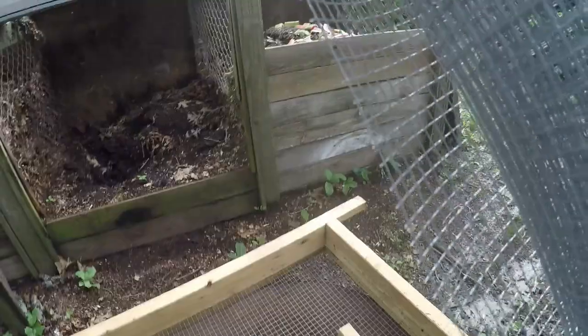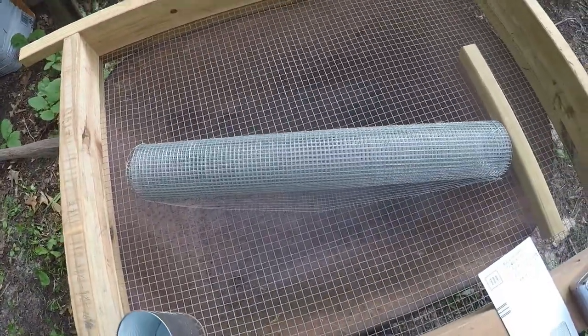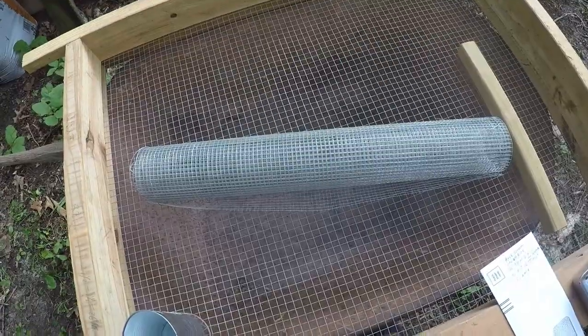That one right there is made at a quarter-inch, and that's the grid. And the one I made at the river, I used half-inch grid. They also make a three-eighths.